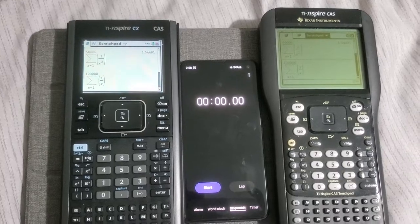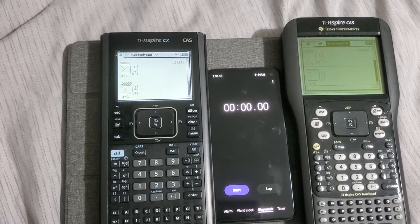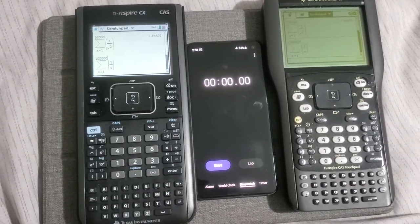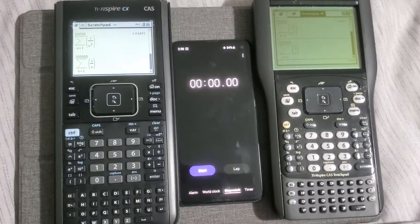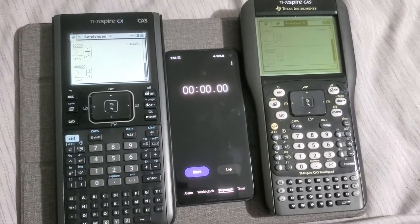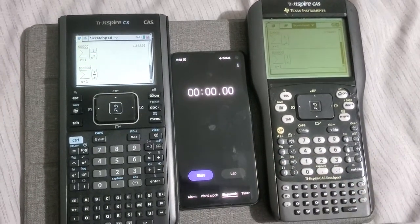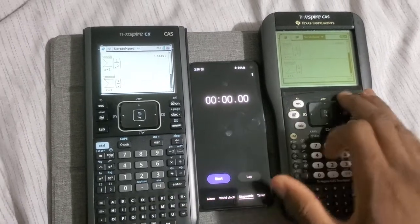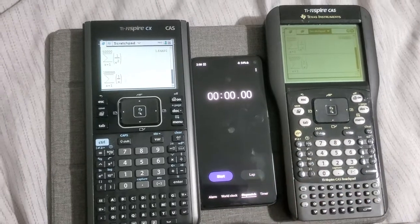Now for the second operation: in this example we are doing the sum of 1 over x. These are not really huge operations, but I don't want to make this video too long — if I put in something much more complex it's going to take forever. I have a cell phone here as a timer. I'll hit enter on both calculators, and if none of them get the answer within 20 to 30 seconds I'll pause the video and come back when they finish.